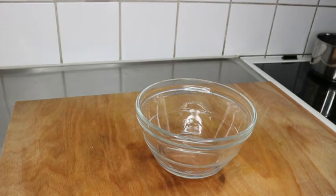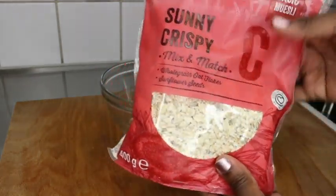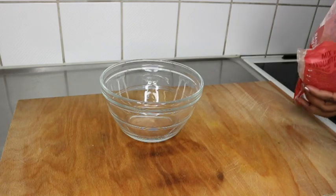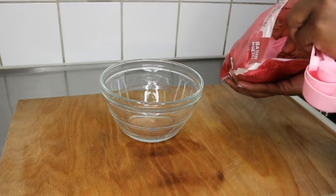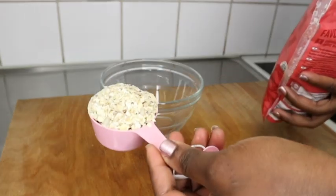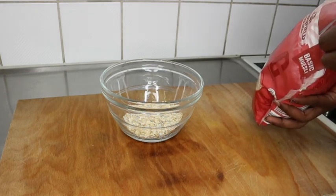The very first — and main — ingredient for today is oatmeal, yes, your breakfast oatmeal. I had been seeing this in other videos, people using it on their hair, and I was like, I need to try this. So I tried it and I am so much in love.